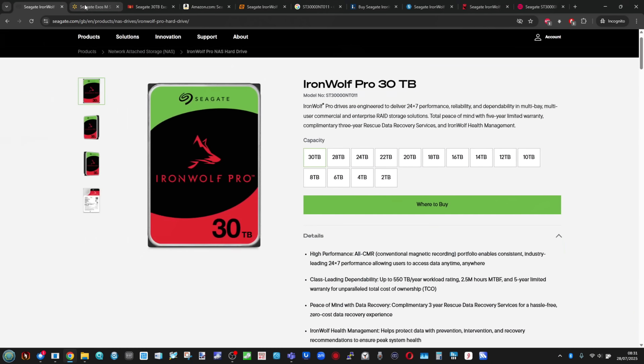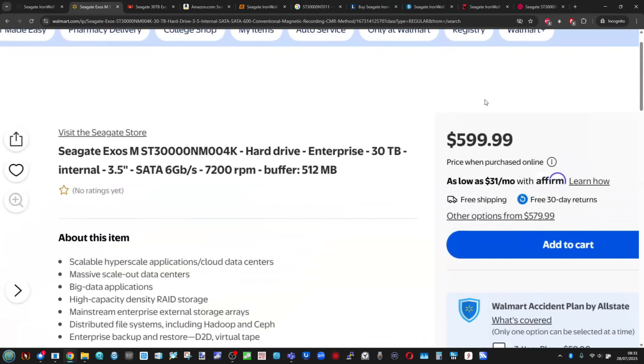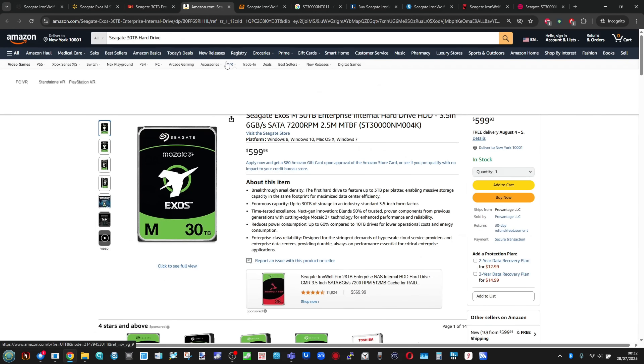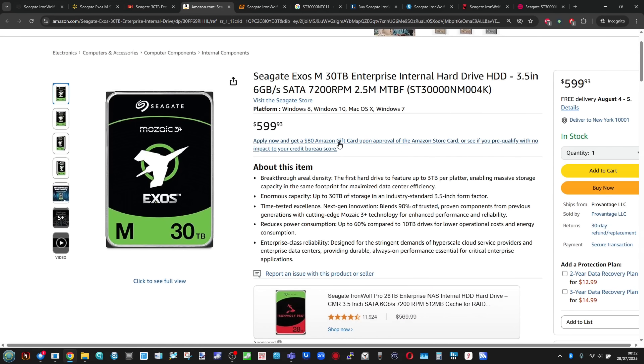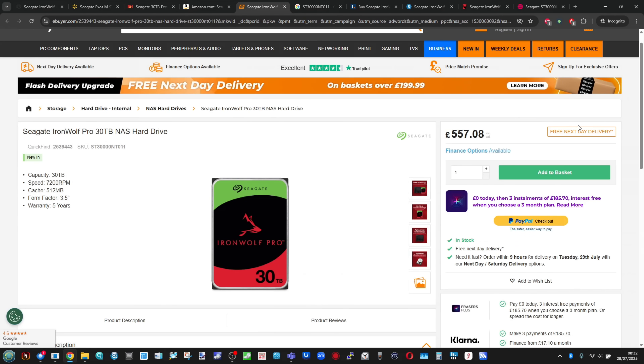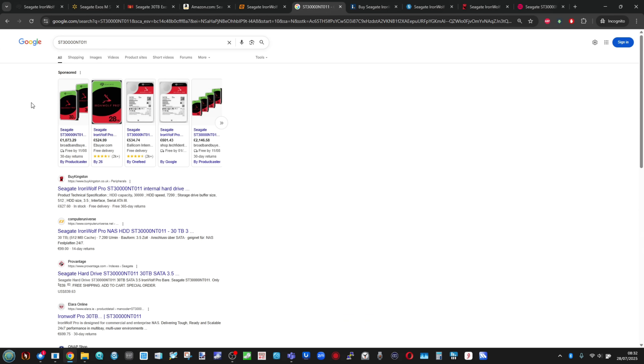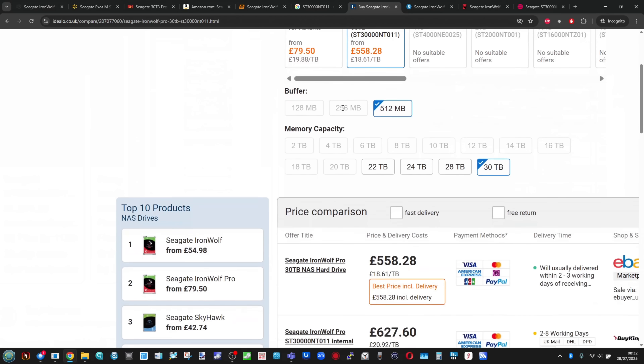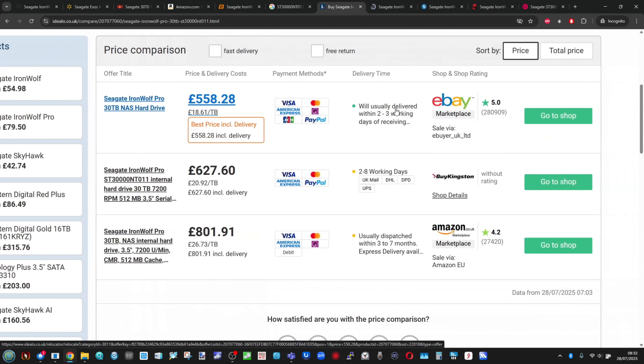The first thing to talk about is price per terabyte. A lot of you are probably thinking the price per terabyte on a 30TB drive — you just divide the price by 30. But the realistic answer is actually a little bit more nuanced. When you look at different websites online, pricing varies, but I saw the Seagate IronWolf drive at around $599 without tax. You've got to factor that in, as British and European pricing always shows inclusive tax and the US doesn't. The Exos series drive is around $699 on a lot of websites.